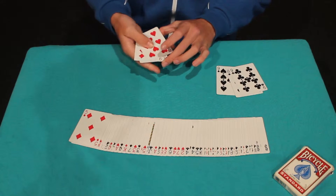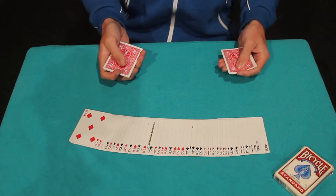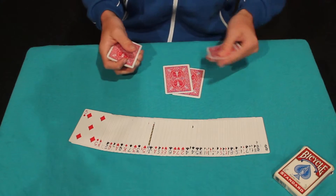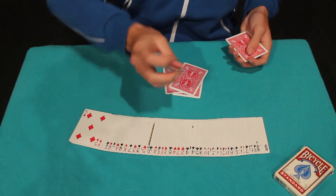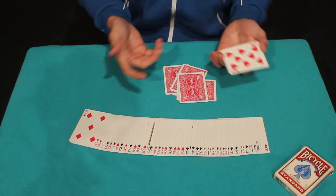Now I know you'd like to see this again so watch very carefully. This time I'll show you the faces. One black, one red, one black, one red, one black and one red.